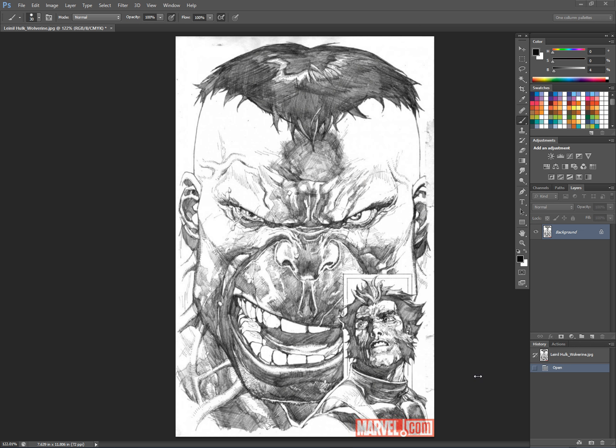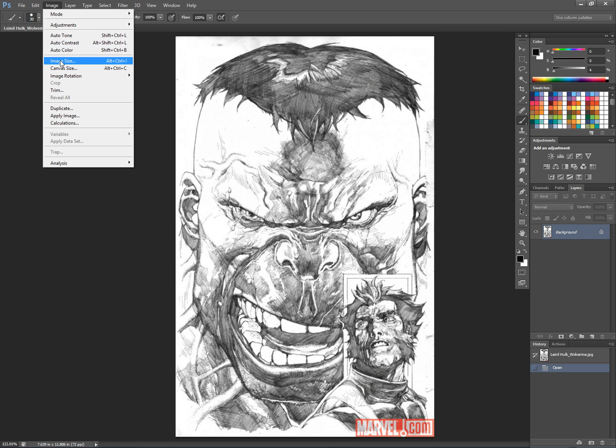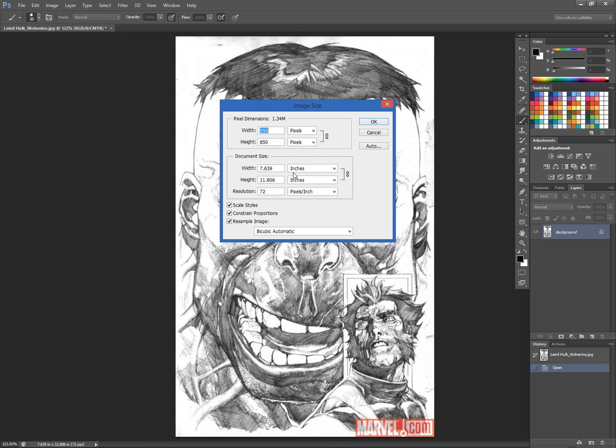Since this image was from the web, it was very, very small. So, to make it workable for coloring purposes, I'm going up to Image Size — see, it's only 550 pixels wide.